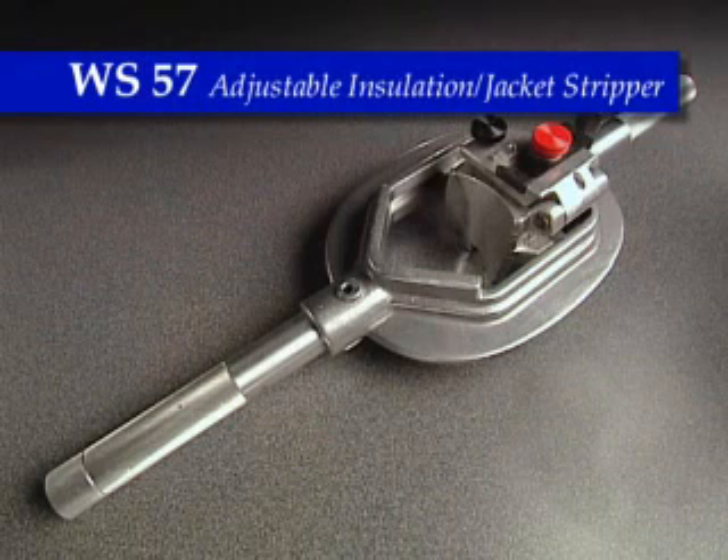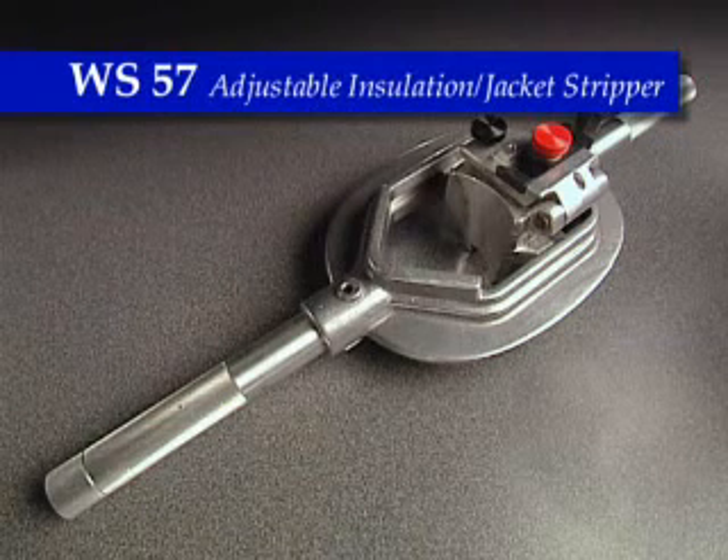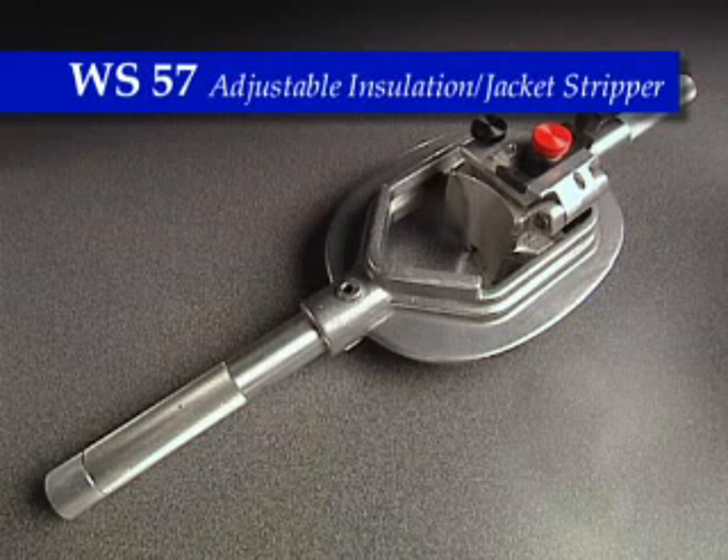The WS57 is a versatile tool that can be used to end strip insulation or remove the outer jacket from 46 to 115 kV XLPE, polyethylene, and EPR insulated transmission cables with 2.0 to 4.25 inch (50.8 to 108 millimeter) cable OD.